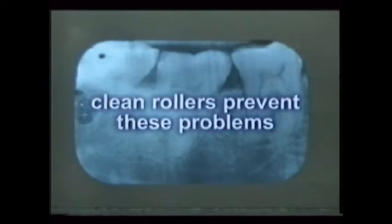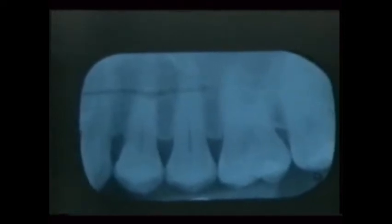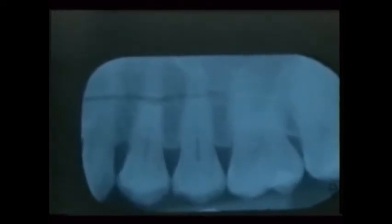If an automatic processor has dirty rollers, dark bands may be seen on the film, and overlapping can also happen as a result, even if the films are properly loaded. Only proper machine maintenance and clean rollers can prevent these problems. White lines on or across the film may be due to fingernail scratches. Dark lines are usually the result of creasing the film when bending it into place.